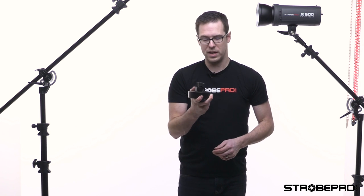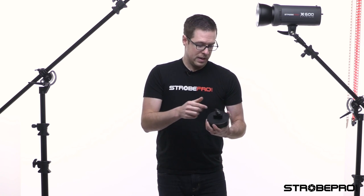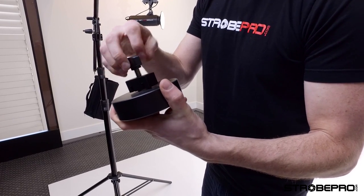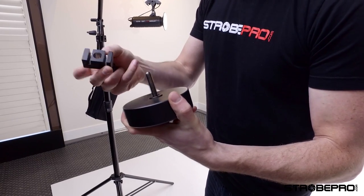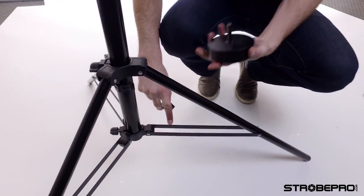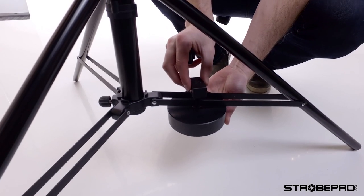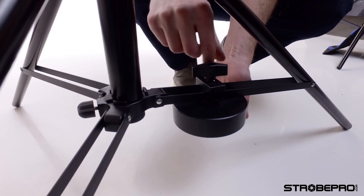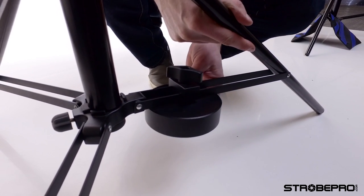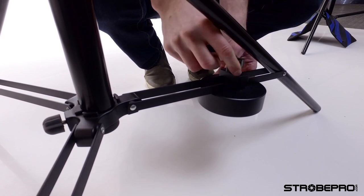If a sandbag doesn't sound good to you, we have our Strobe Pro counterweight — this is seven pounds. The difference is this places all the weight directly on the leg, whereas a sandbag can put some of it on the ground so you're wasting a bit. To use it, back off this screw, take it off, and you'll see a little clamp with grooves that attach directly onto the legs. Most stands have these two grooves. Bring the weight underneath, drop it over until it fits in the grooves, then attach the lock nut on top. That way you can position the weight directly across the leg where you want it — a really clean-looking way to keep that weight in place.